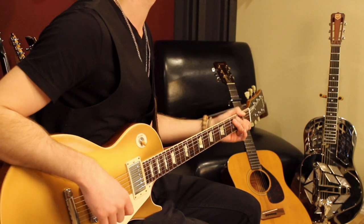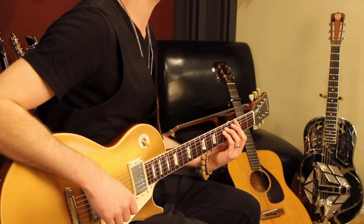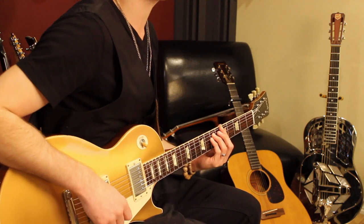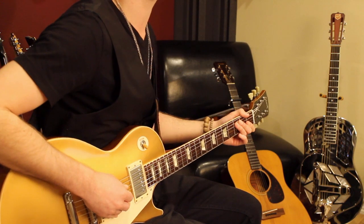The basic intro contains four chords: a C5, a G5, an A5, and an F5. They're all power chords and that's what this riff is based on.